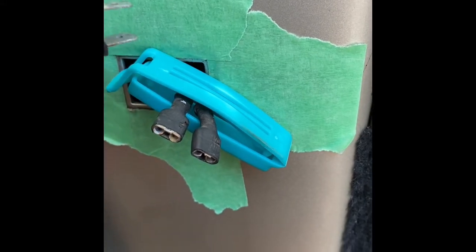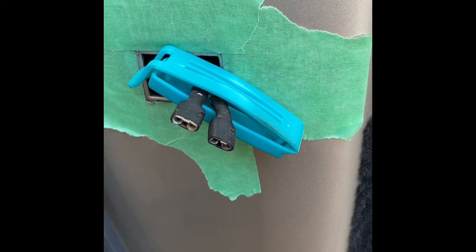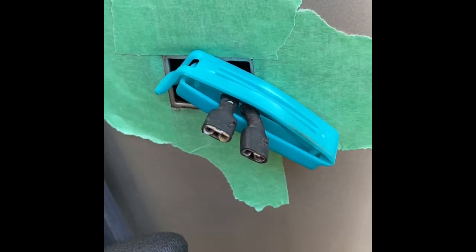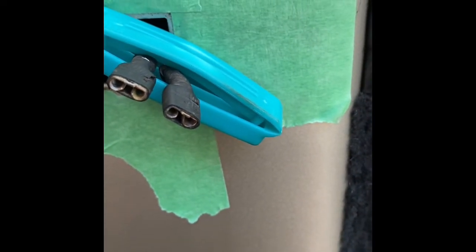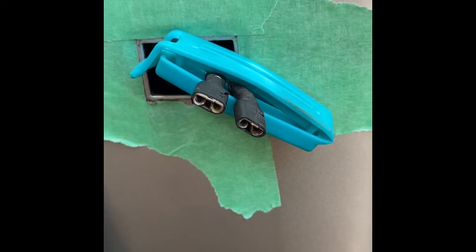Key thing to watch out for here is definitely putting a clip or some other method of making sure those wires don't fall back into the door, because nothing would be worse than having to dismantle the door to get those wires out. On the other door, I will be replacing these. These ones look okay to me. I do have replacement parts, so once I get it changed, I'll see if it works, and if it doesn't, I'll replace these ones as well.